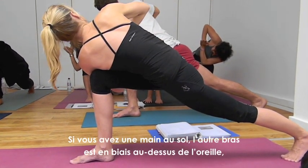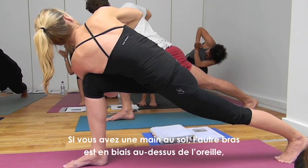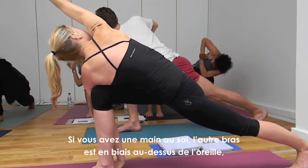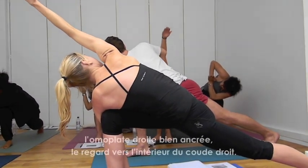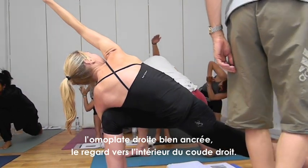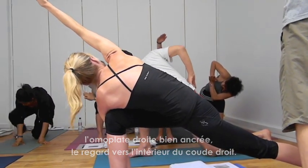So either you're here with a long spine and hands in prayer, or you're sweeping the right arm over the ear, keeping the right shoulder a bit anchored, and swiveling the head moving toward the inner right shoulder.